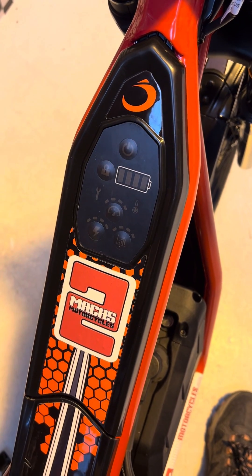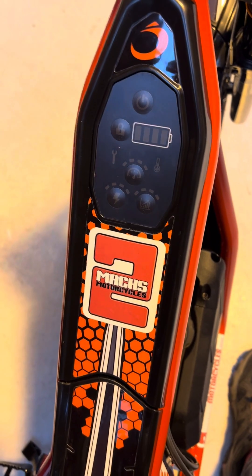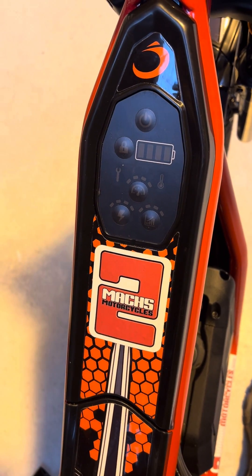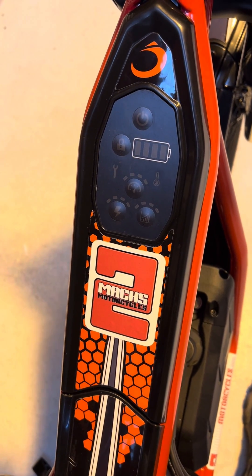Just a short video about something I think might come up. On the new Offset TXP range 20 and 24, the control panel is different than the previous models. I'll just show you how to unlock it to make adjustments.